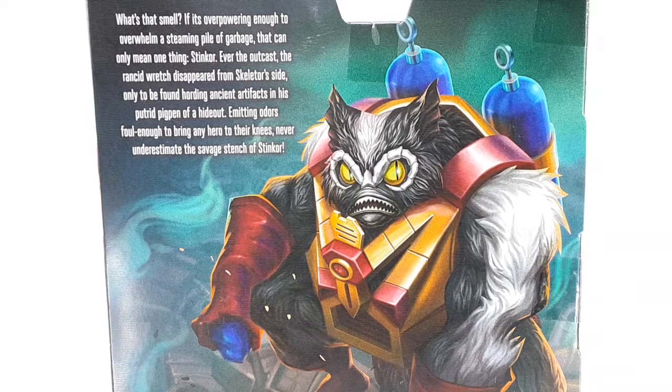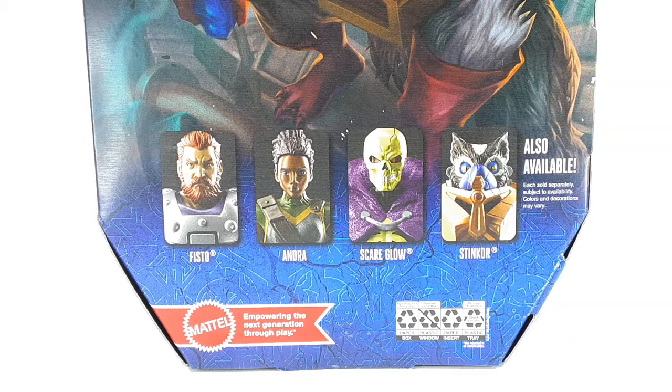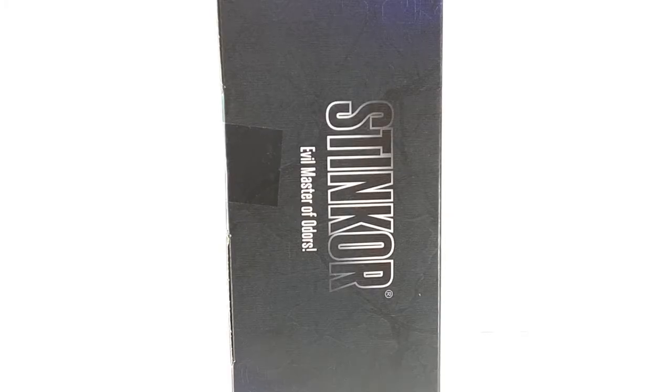And this is the close-up I was telling you about. Look at that — beautiful artwork. Little bio right there. You want to read it? Pause the video now. And right here in the bottom we have the other figures in the line. I do have Scare Glow out now as a review, go and check that one out if you want to. And this is the other side of the packaging just with that big old Stinkor.